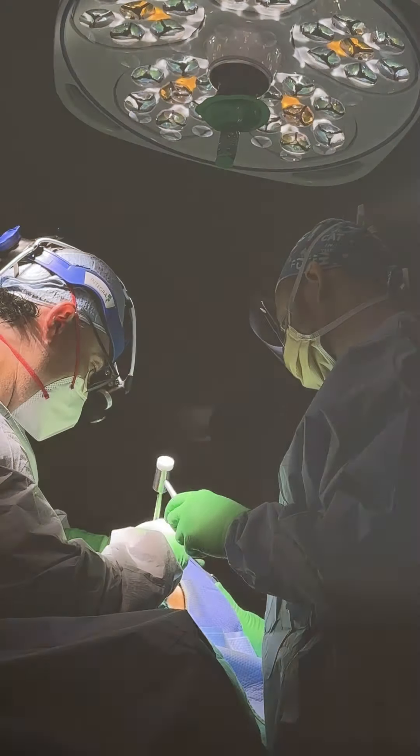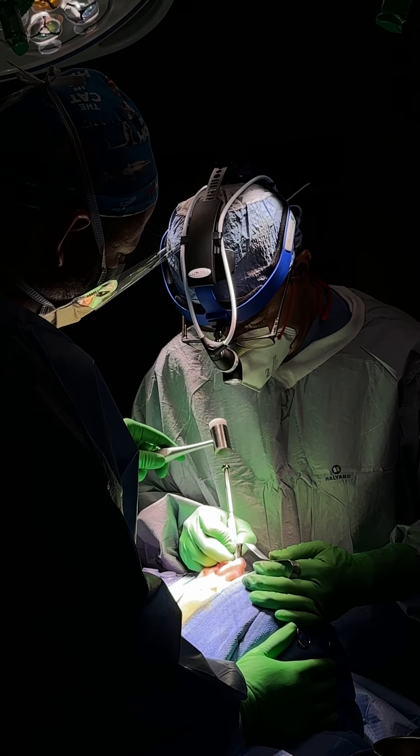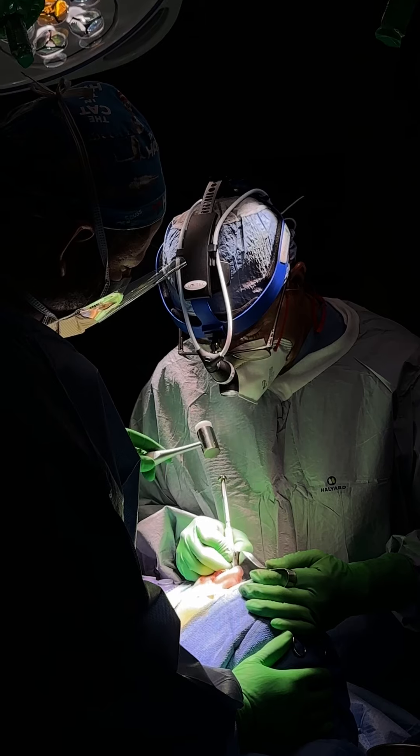Additionally, some individuals have a very wide nose and we need to narrow it by bringing the nasal bones closer together, giving a more narrow and slender appearance to the bridge of the nose.